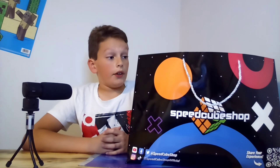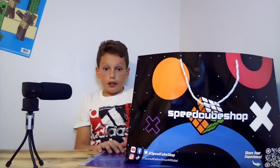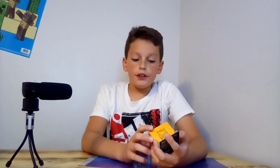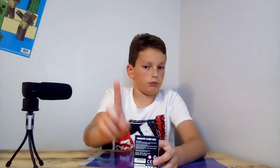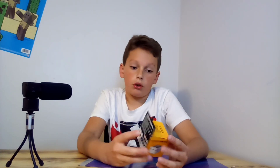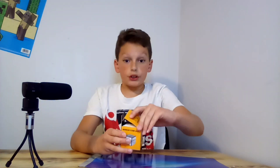This is the Speedcube Shop bag. Everything I got is in here except one thing — this item I did not get at the Speedcube Shop. I got it at a place called Museum of Illusions. I have two videos coming up on those things, so I've already kind of opened it, but I'll show you guys.